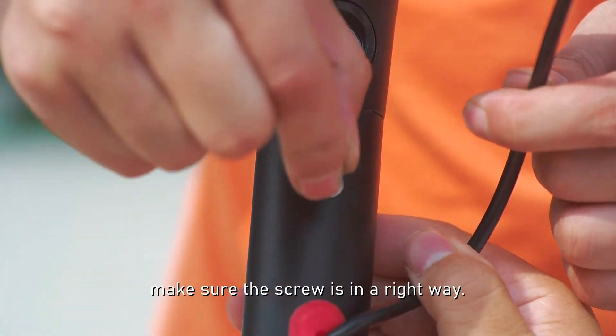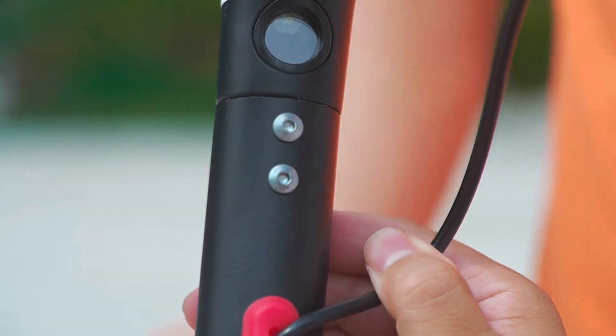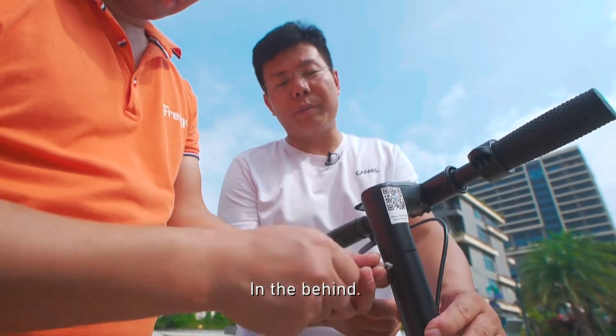When you install the screws, make sure the screw is right. There are another two screws in the back.